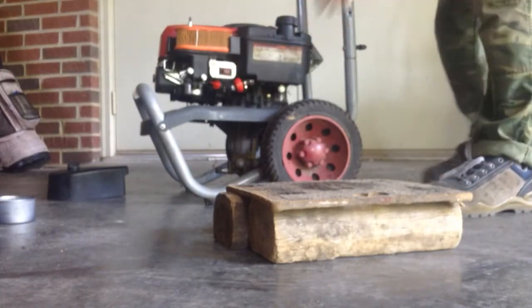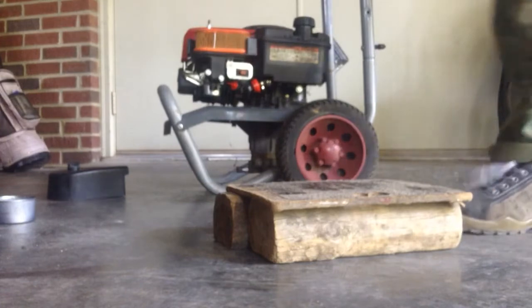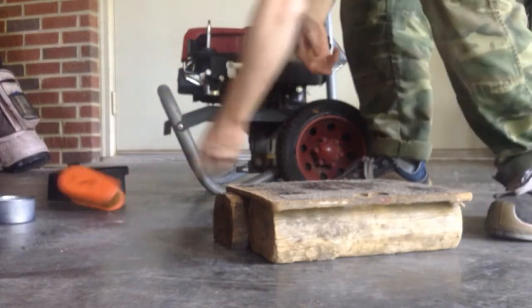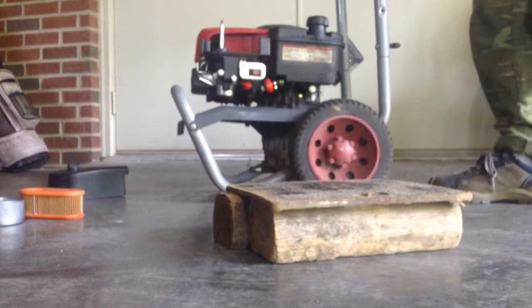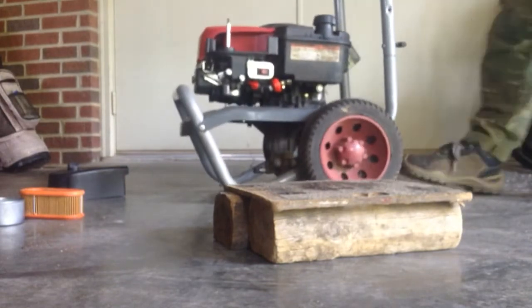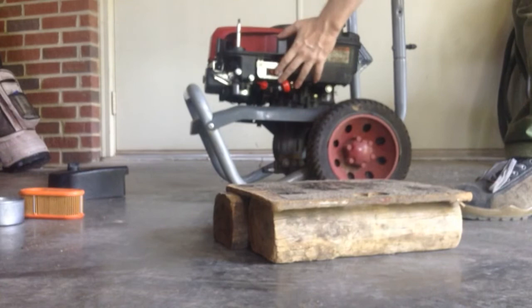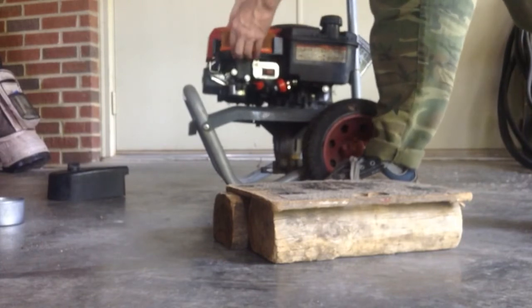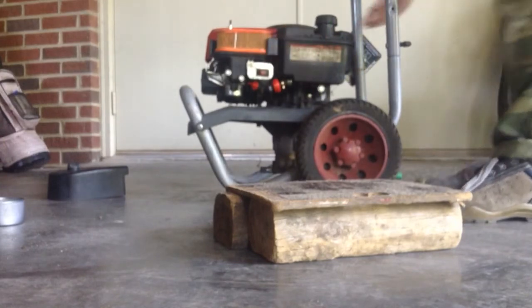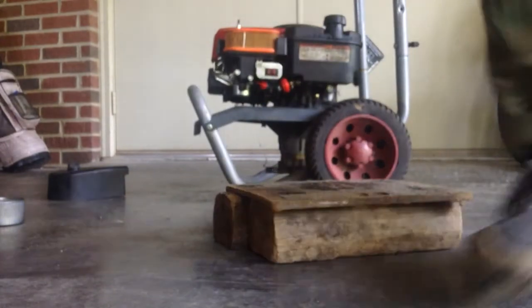Got to make sure the switch is on. Need to slosh the fuel around a bit, squirt with some starter fluid, install the carburetor — and good enough, works for me. Looks good. Good luck, wish you the best!